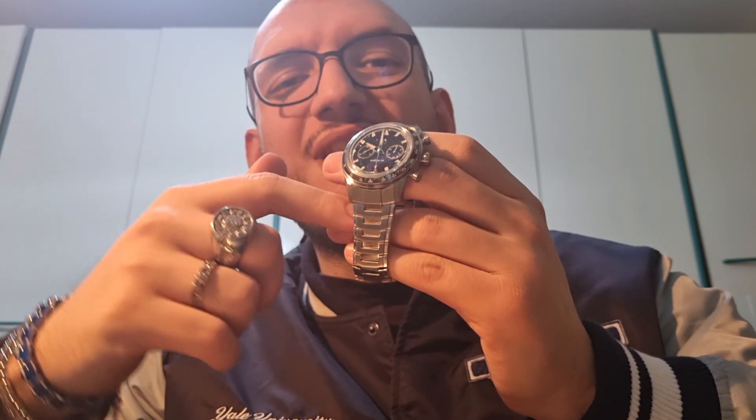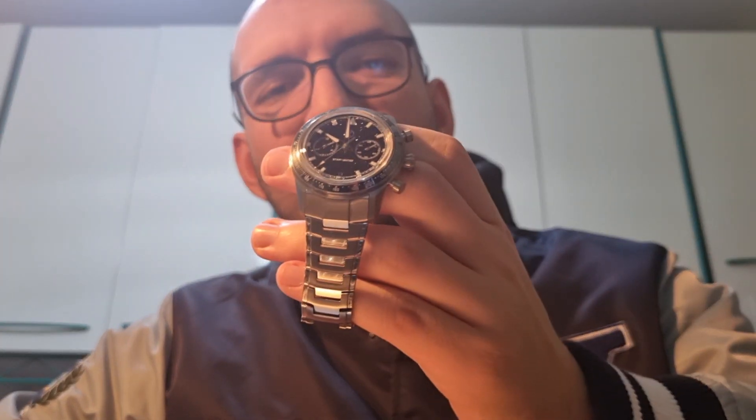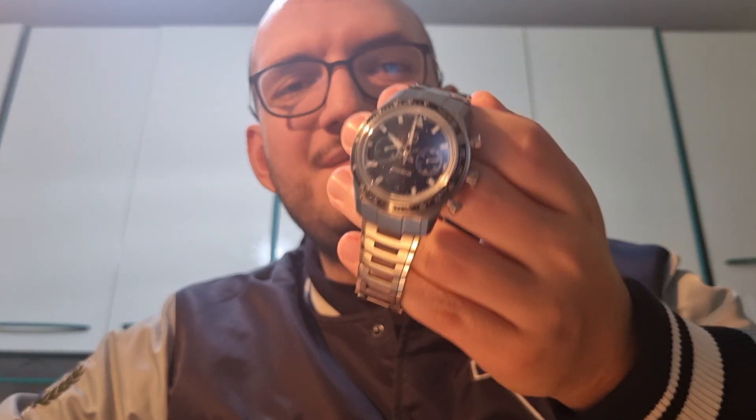Hello Zealous friends! My name is Lucio and I am a watch enthusiast! Welcome to More Than a Watch! Today we will dive into this beauty, the Zealous Starfighter adventuring stainless steel.